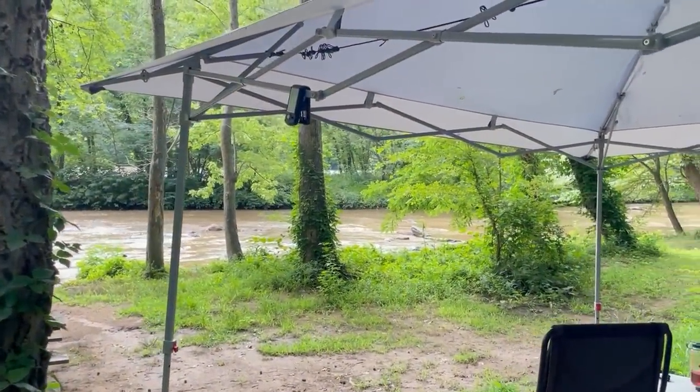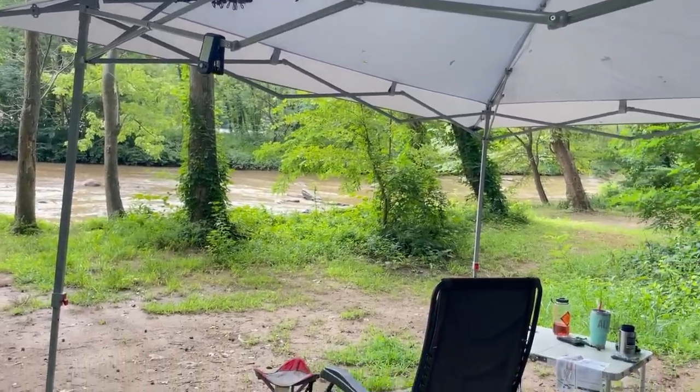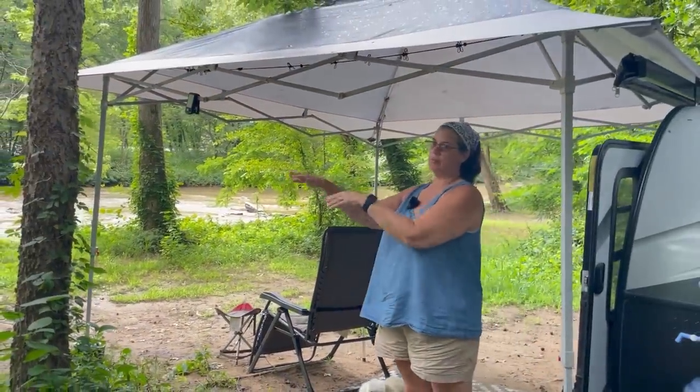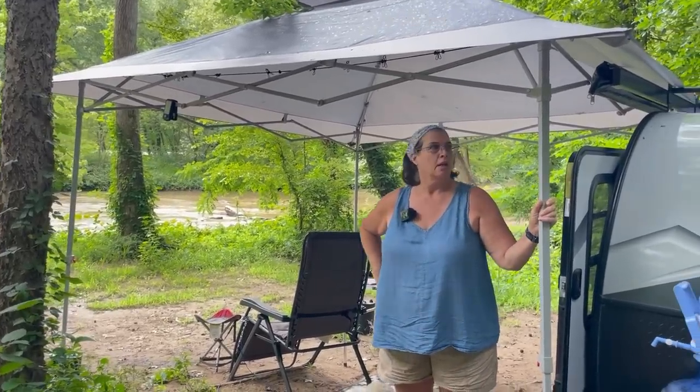These little gadgets are getting so handy and they hold up now. They used to work one or two times — now they actually last. A lot of times I'll just tuck them in my windshield on my way to camp so they're charged when I get there. I love it — we do the same thing. Did you get a Lucy light, one of those little inflatable ones? I don't have a Lucy light. I have just cheaper ones. That thing sits on our dashboard while I'm driving.